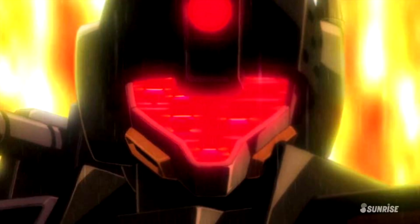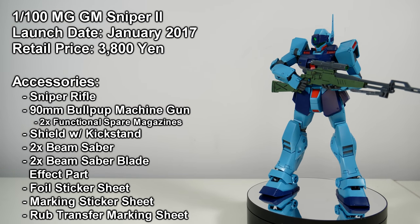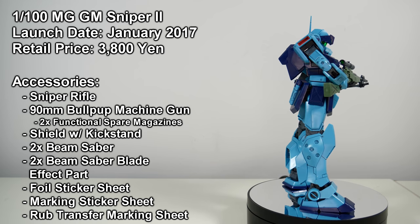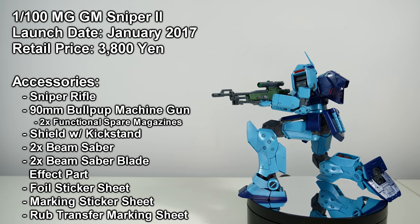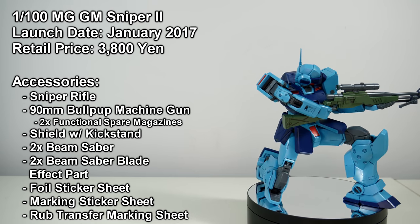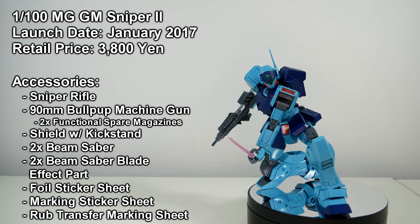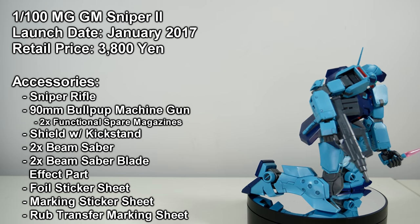And the good news for the Jim Sniper 2 just didn't stop. Despite being the last 0080 Jim to get a high grade, it would be the first one to get a Master Grade, in 2017. And unlike its high grade rendition, this kit sure as hell didn't suffer from any significant cut corners. The worst I can say is that it was the first Master Grade of a mass production machine that didn't include a standing pilot figure — something that has unfortunately continued with completely new Master Grade mass production units like the Jägen and the Jinn. Seriously, what is up with the Jim Sniper 2 being the harbinger of trends that I don't like?